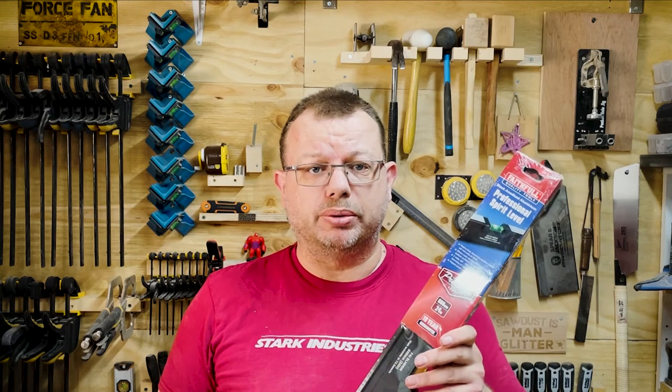Before I start the build, I have a competition this week. To celebrate reaching 100 subscribers I'm giving away this Faithfull 600mm spirit level. For your chance to win you need to like the video, spot the celebrity in the video and comment their name in the comments below. You have until midnight on the 30th of September UK time. The competition is only open to people in the UK. On with the build!